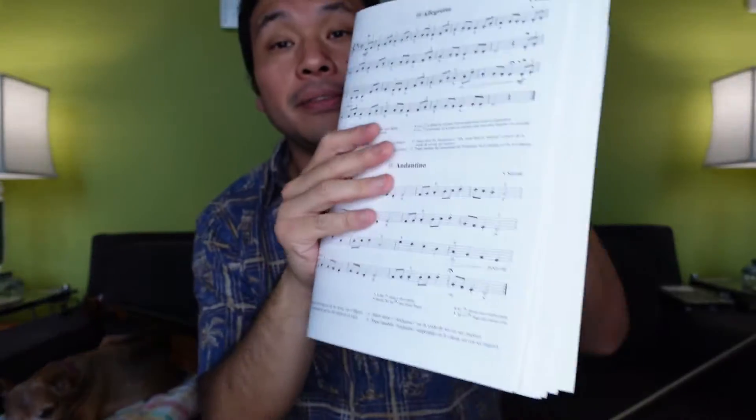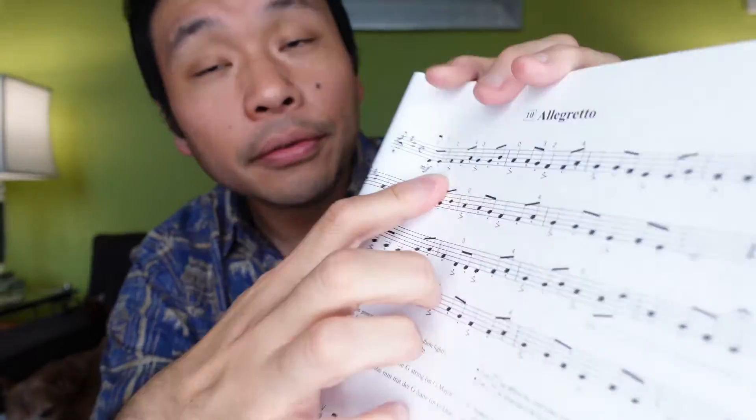I don't know if you noticed, but I'm sort of accenting those notes — dun, dun, dun — and that's our new technique. It's called accents. These sideways triangles — pay attention to those accents because we really want to bring them out in our plucking and in our bows. We're going to have to use a whoosh with our bow. I'll teach you that a little bit later.